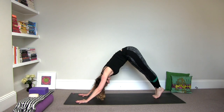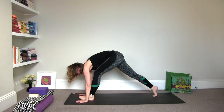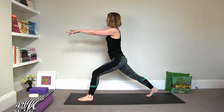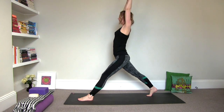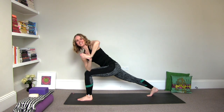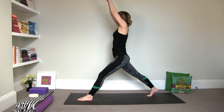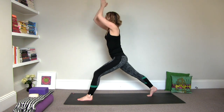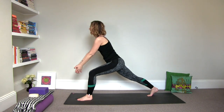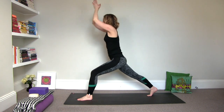Inhale, lift the left leg to three-legged. Exhale, knee to the navel, round and step it forward. Then inhale, rise to crescent lunge. Straighten out the front leg. And then exhale, bend the knee and twist it open to the left. Do that again — inhale, rise. Exhale, twist. Inhale, rise. Exhale, twist. Inhale, rise.